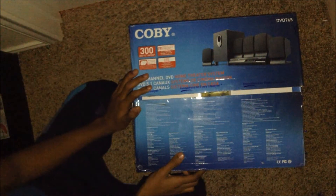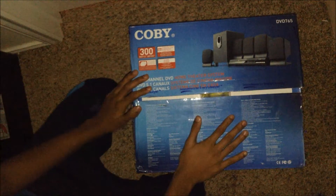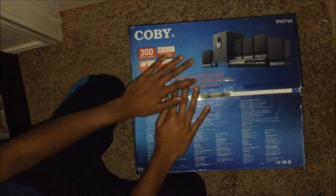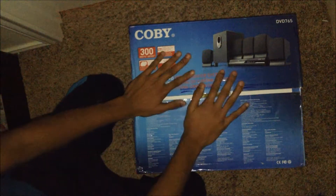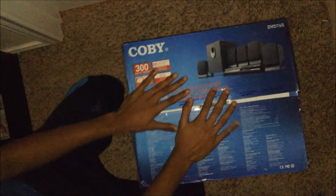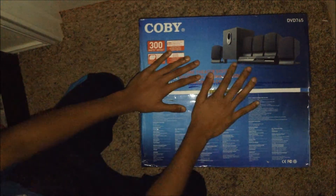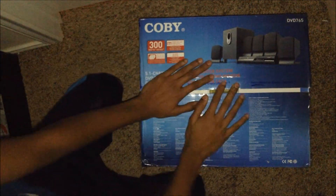What's going on guys, John Games back here with another unboxing. We have the Kobe home theater system. Kobe sent this out for us — they wanted us to test this home theater system.